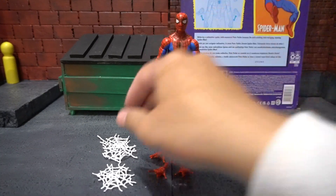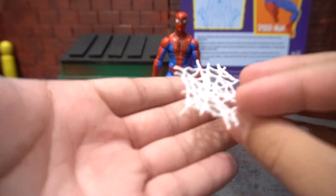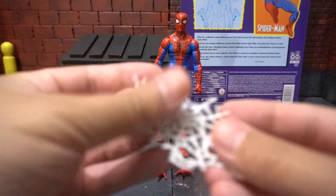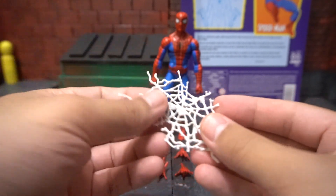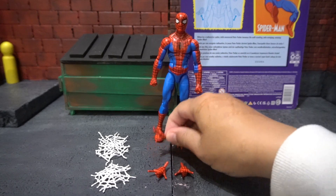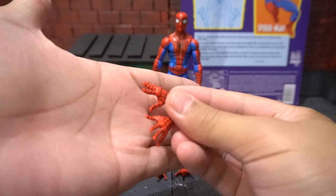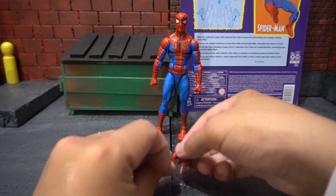He comes with some web effects that you can use for your dioramas. I don't see any other place you could use these web effects, and he has one over here as well. He also comes with two extra pairs of hands — two wall crawling hands and two web slinging hands.